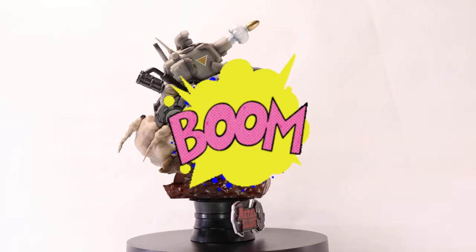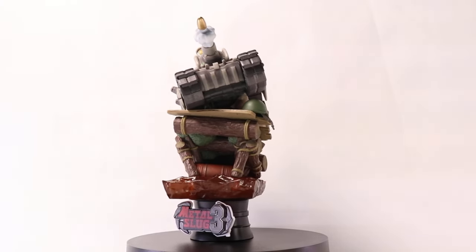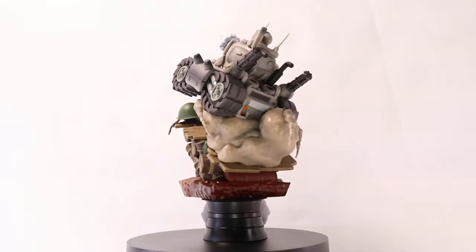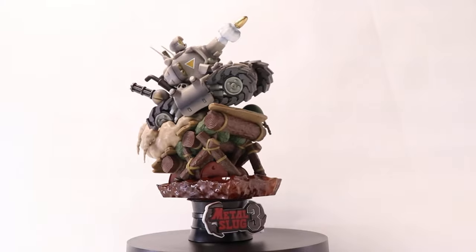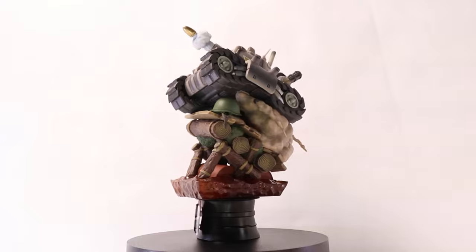And here we are. I must say the packaging looked legit — nice presentation. But we're here for the statue, and oh man, this thing looks great. I think Beast Kingdom did a solid job with grabbing an ensemble of video game elements and giving it to us in plastic 360 form.